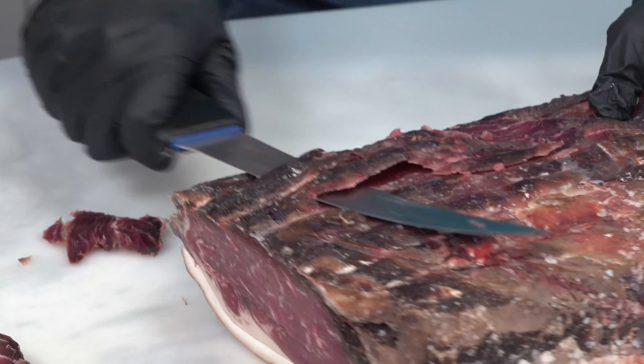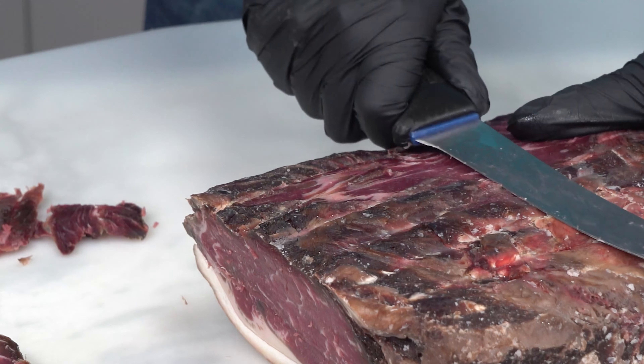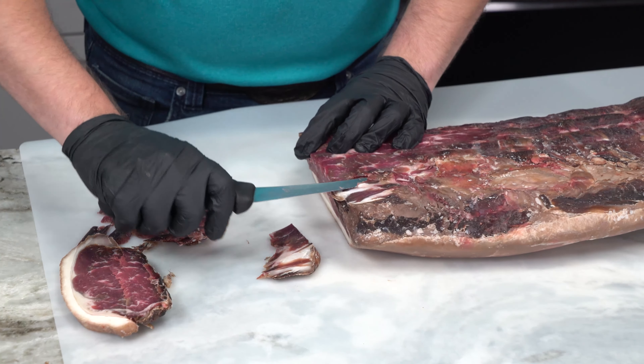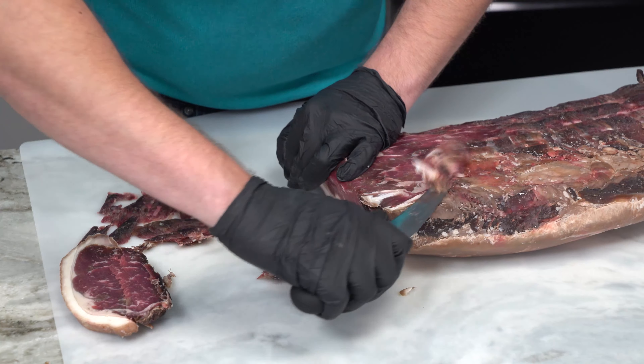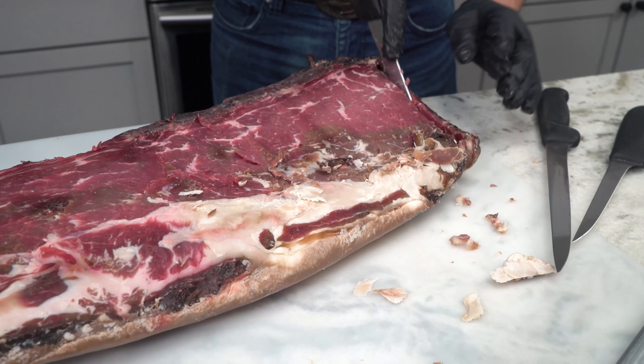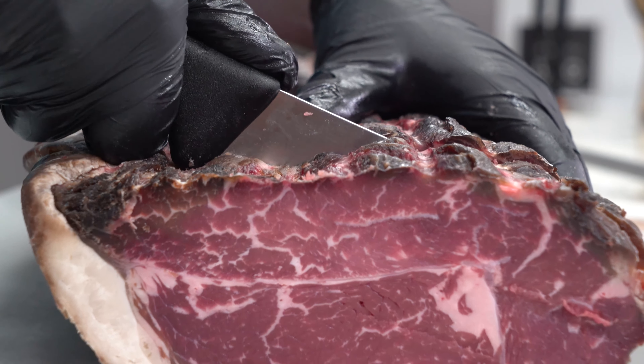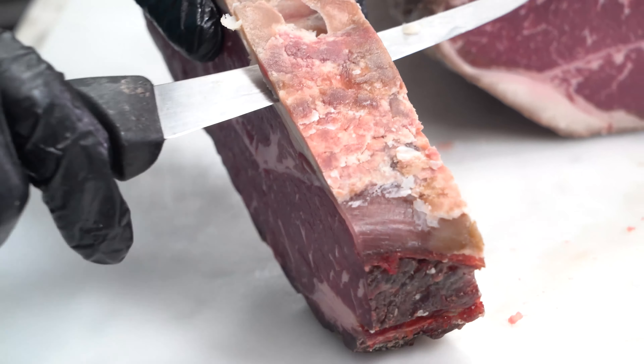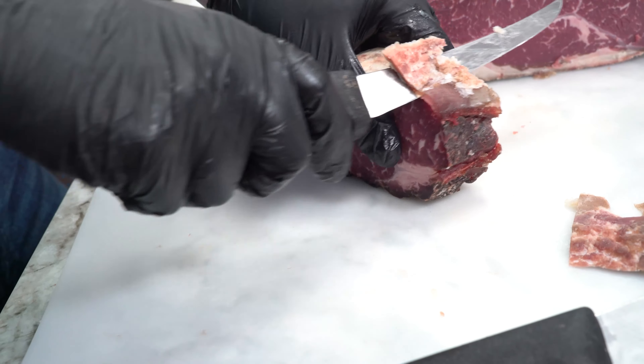As the meat sits in the open air, a few things are happening — some can be seen, some can't. The biggest and most obvious is the effect of dehydration on the meat. The 75 to 80 percent humidity is designed to control this and prevent what we would call case hardening in sausage, where the outside of the meat dries too quickly and can no longer effectively let water out of the meat. If we put it in a box with no humidity control, the outermost sections are going to dehydrate too quickly and we wouldn't get the full benefits of dry aging.